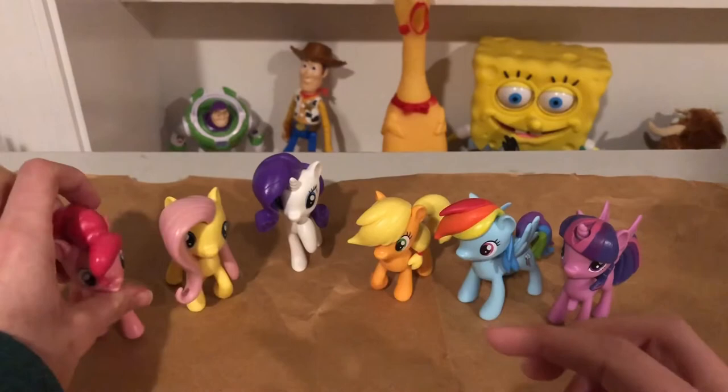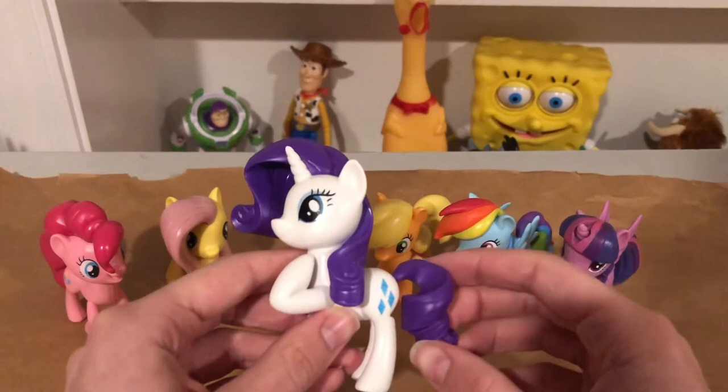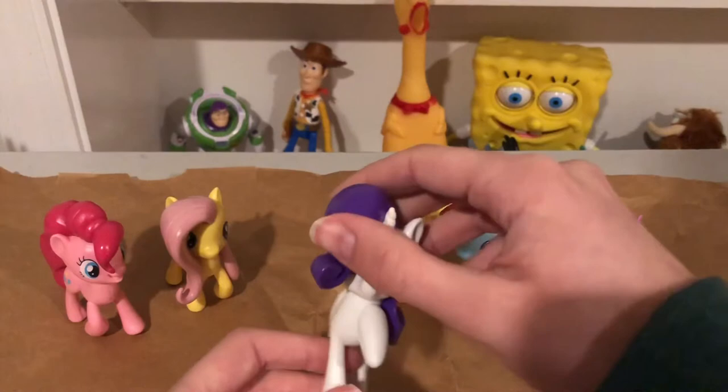Here's Rarity with the diamonds. I always thought of her as the British drama queen — insert drama queen jokes. She's got that thing with the hoof, and she's the toughest to balance on all three legs.